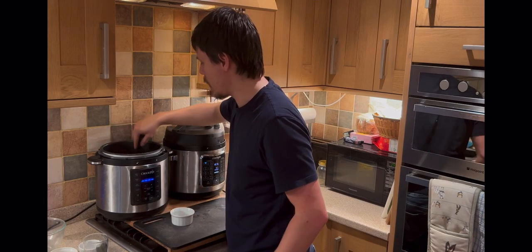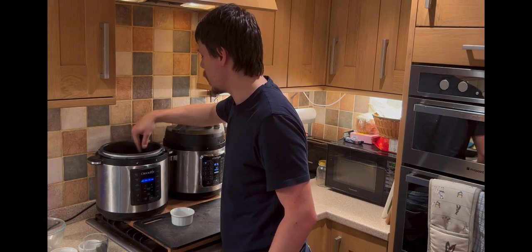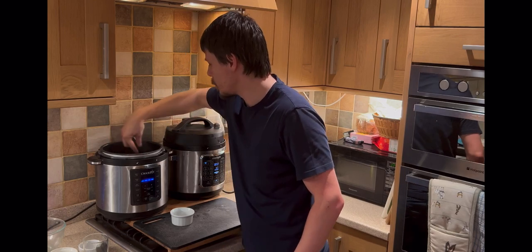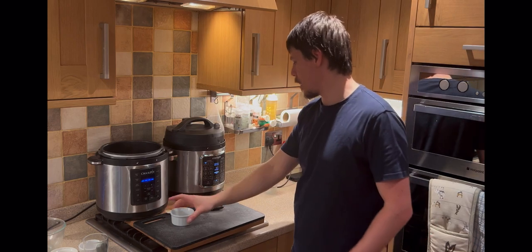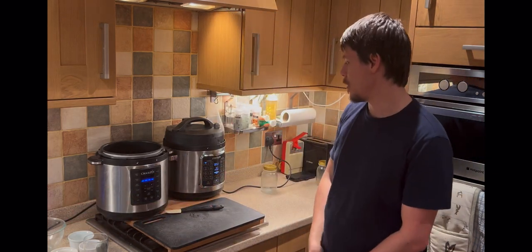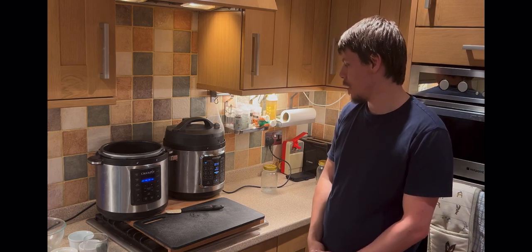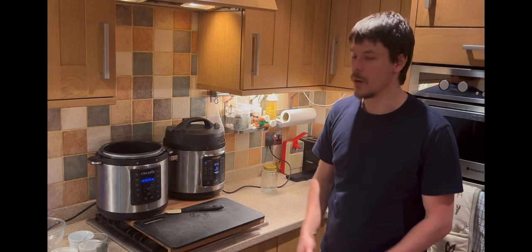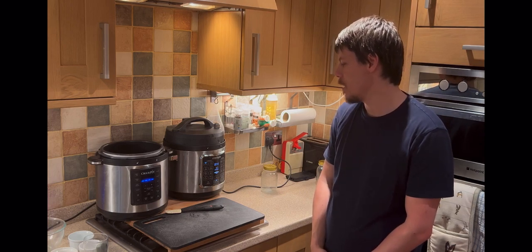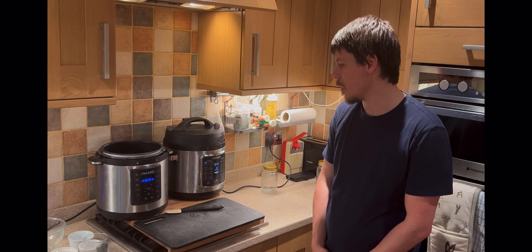I've just switched the sauce off now, waiting for the prawns. The timer has come down to one minute, the countdown has kicked off, and we're just waiting for 50 seconds. Once that's done we can move the prawns over to the Crock-Pot Express and we're good to go.